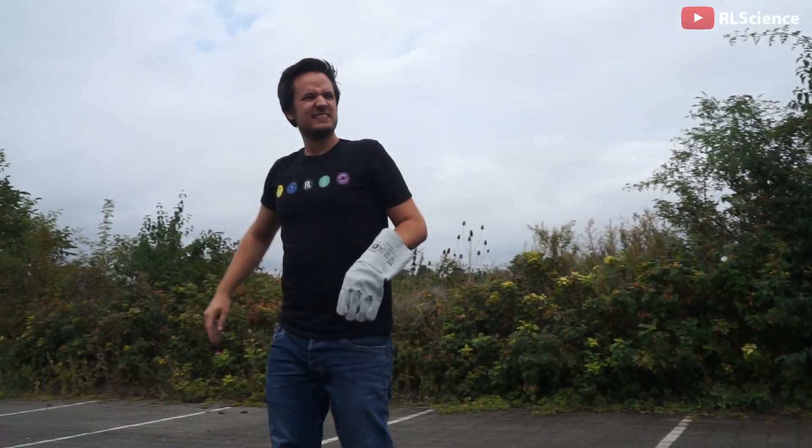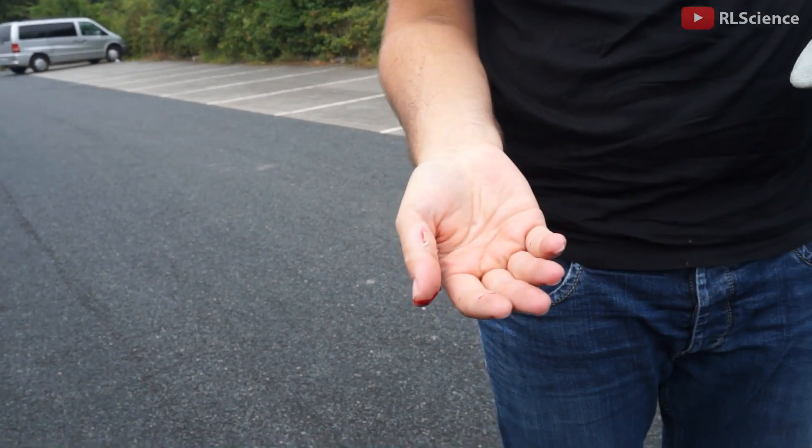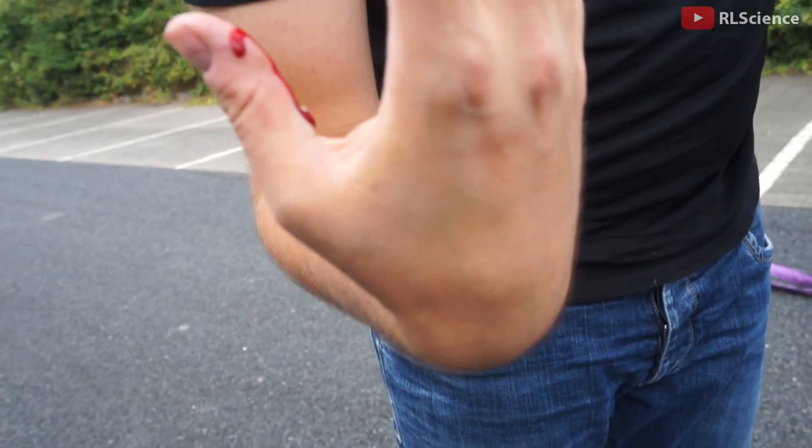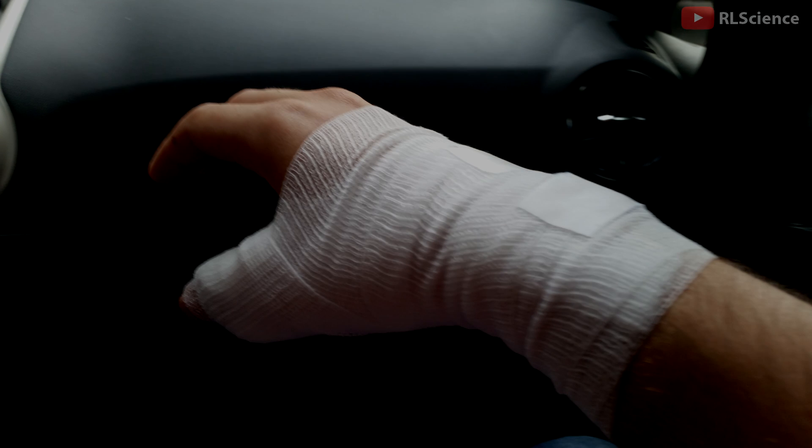I could free my thumb because of the thick gloves. Without these gloves, the magnet would attach with lower distance to the steel plate and therefore more force of attraction. The hospital found out that it was not broken, but till today you can see a scar. So take care when you are in front of very strong neodymium magnets. I will see you in the next video. Thanks.